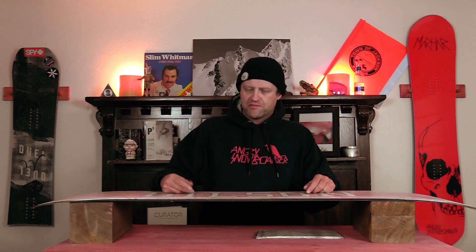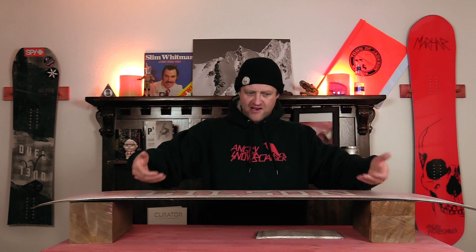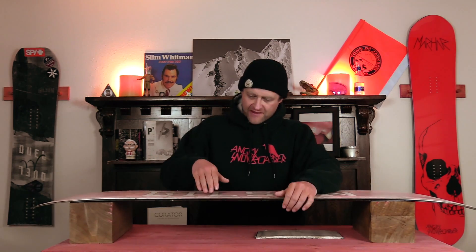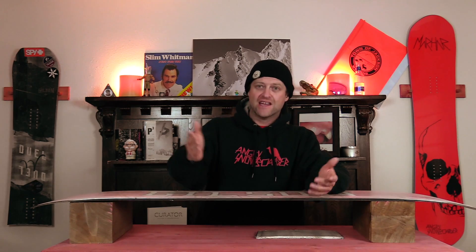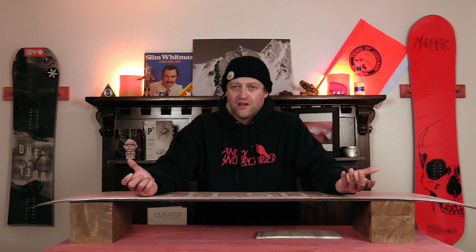It's this 3D shaping that they did that takes away your edge control. So now you've got this giant immense pad with this thinner edge that doesn't grip. And then you've got this weird down bevel in the middle of your base before you hit the actual edge. It's crap technology that's a marketing gimmick. It doesn't work. You lose edge control.